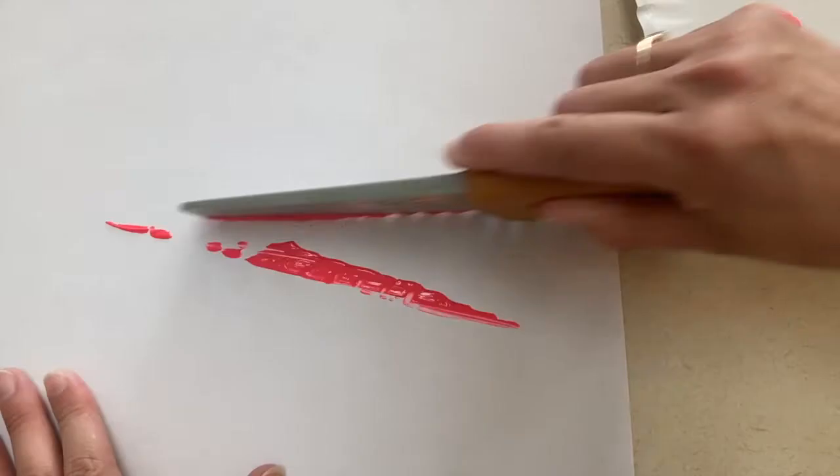Another fun thing that I like to do — and I always found that the kids really enjoyed — was getting to paint with different things than a paintbrush. For this community helper, I suggest painting with a hammer, a saw, a screwdriver, anything you have in your tool kit.